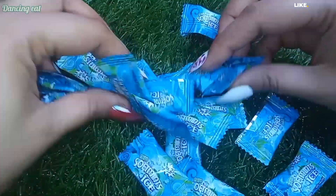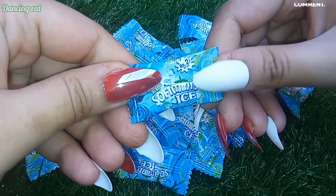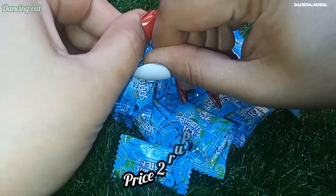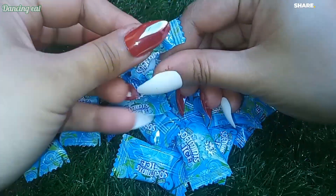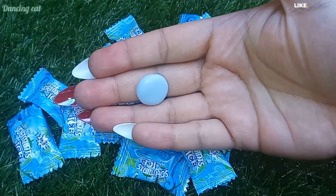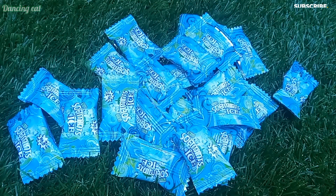Let's try a little bit of a meaty one. This is a pretty good lamb. I'm going to use a little bit of salt. Let's try it.